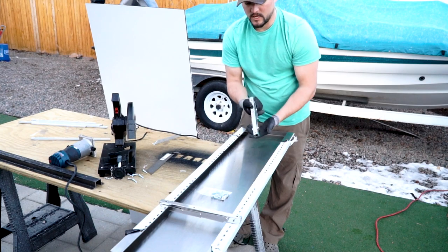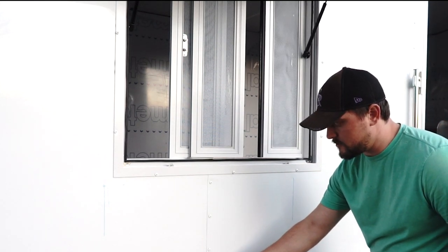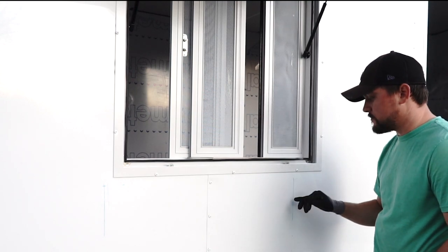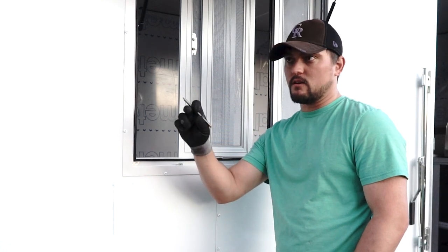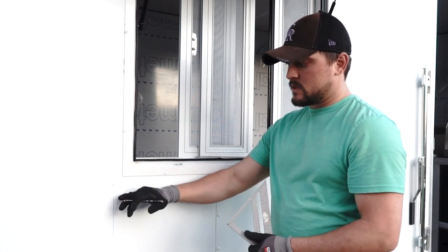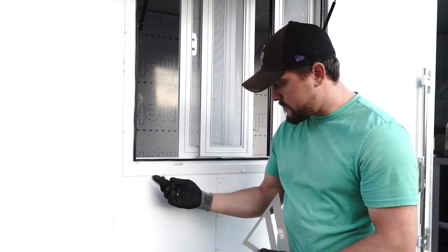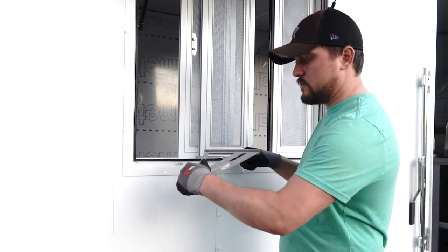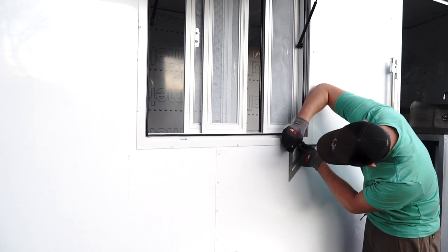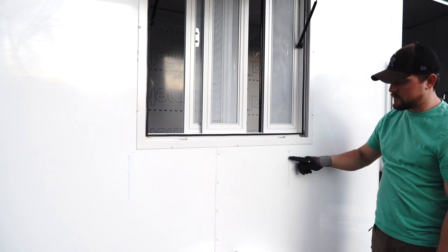I've marked where my studs are — I've got a stud here and measured 16 inches off of that, then went inside and confirmed where the studs are marked on the inside. Our shelf is an inch and an eighth thick, so I'm going to mark an inch and a quarter down to install the bracket. That way, when we mount the shelf on top of the bracket, we should have an eighth-inch gap between our window frame and the top of the shelf once we fold it up. We want the top of our bracket on this line, with this line running through the center of our holes.